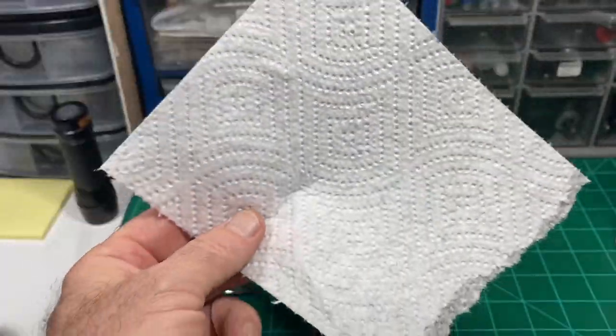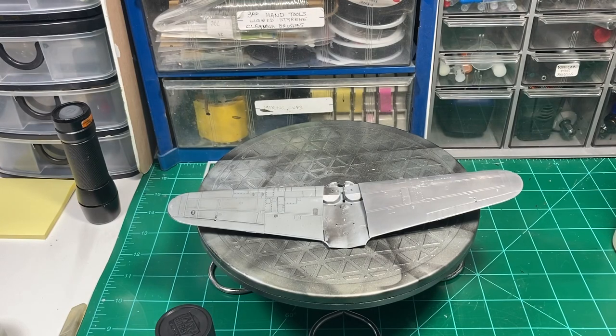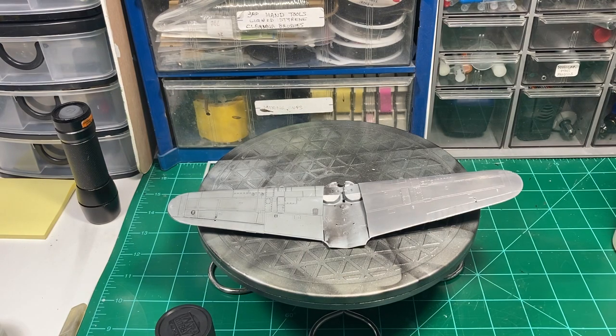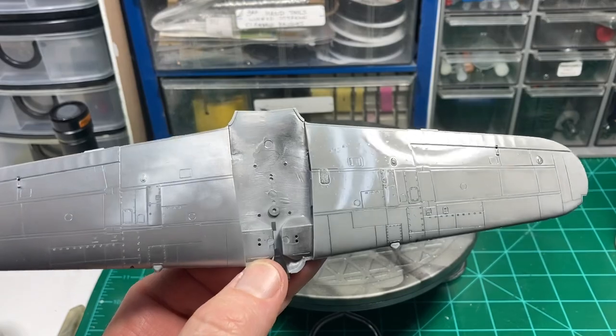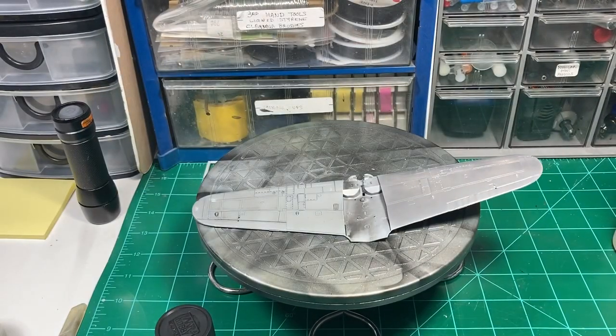Then I cut a piece of paper towel — and I'm not using Bounty for this part. This is super cheap, you can almost see through it — for those out west, Winco has a knockoff brand of paper towels. They're so thin you can practically breathe through them. The fibers aren't rough, the texture isn't going to scratch anything like the Bounty or higher-end paper towels would. As a second option, you can get those blue auto shop towels — they're pretty soft and shouldn't do too much damage. I took the Meguiar's to it and rubbed them in together to get a nice finish and a nice tone to start with.